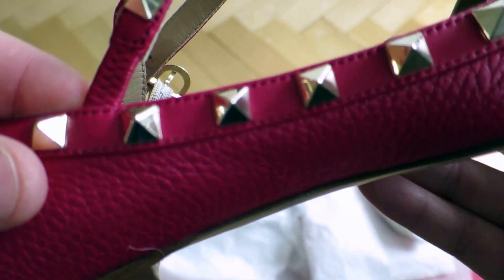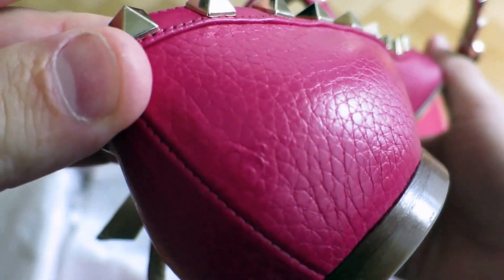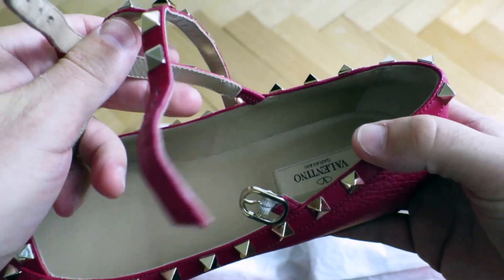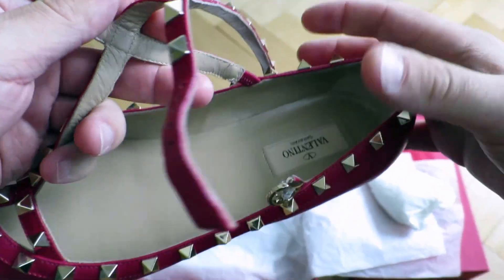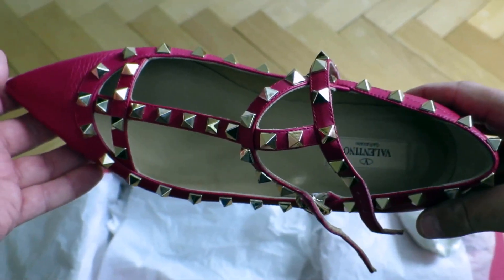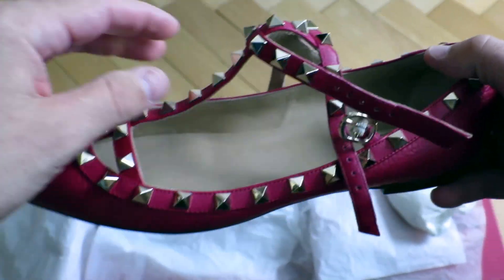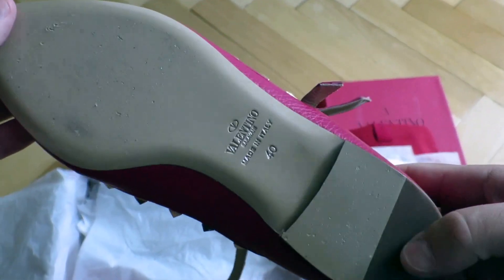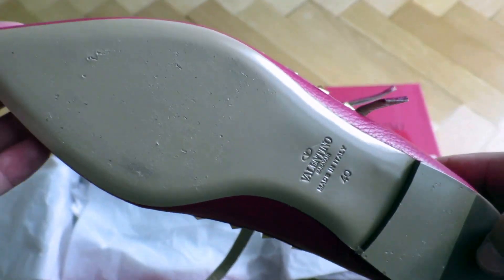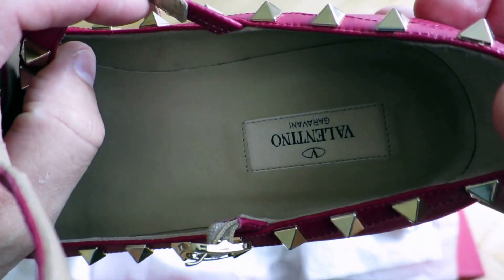I tried to zoom in on some of the details — the leather is pebble grain leather. On top you have the strap that goes around the ankle. There is also a model of these flats that does not come with this strap, so mind that this particular pair is with the strap. On the bottom: size 40, made in Italy, and on the inside is the Valentino logo.